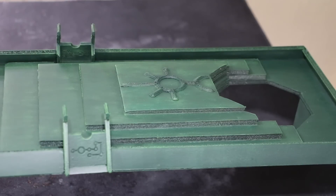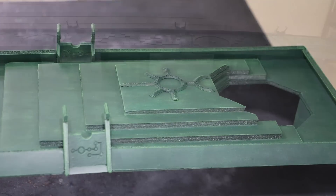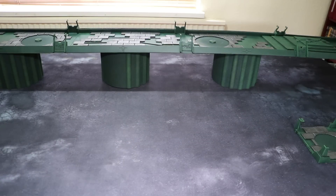I then have this big Necron symbol here to paint up. I'm definitely going to paint this silver - I want it to match the monolith so when the monolith is sitting there it looks like the symbol is going into the monolith. And then when that's done I'll go over the whole thing with a spray coat of varnish just to give it a little bit of extra protection.